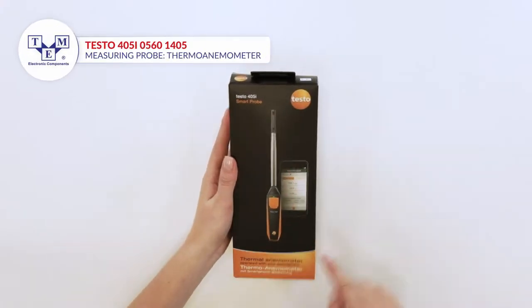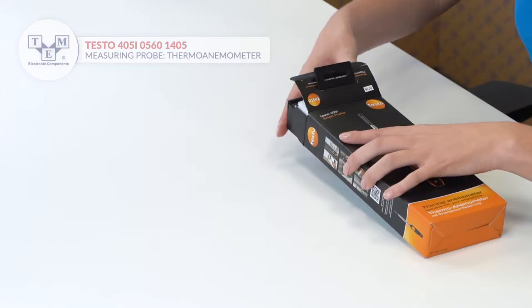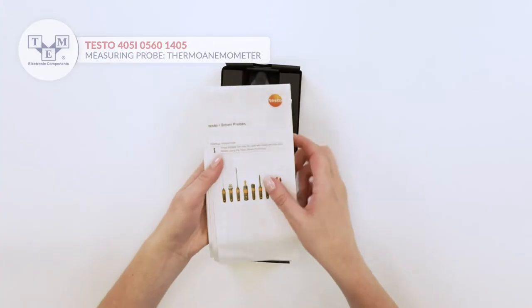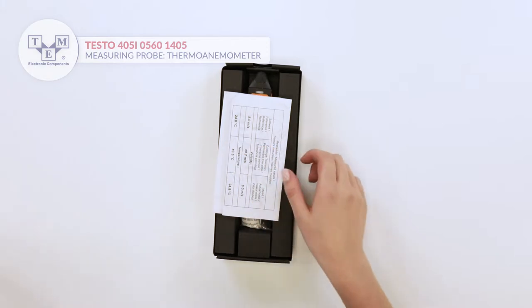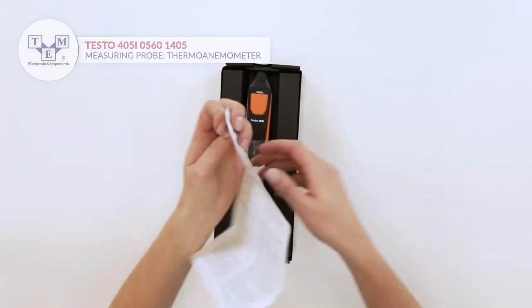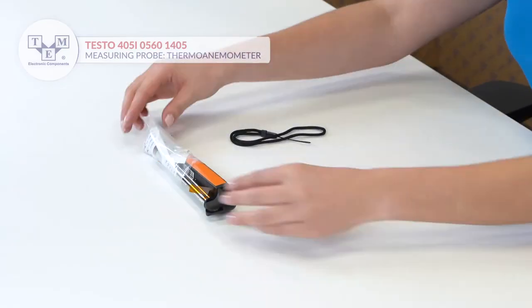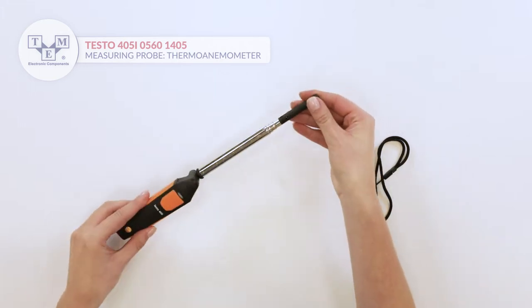It is a hot wire anemometer that measures air velocity, volume flow, and temperature. Moreover, it measures index air flow and automatically calculates volume flow. The meter can be connected to a smartphone via free app. It is equipped with a rotatable telescopic probe and a physical button.